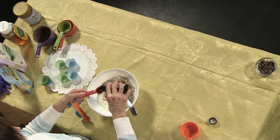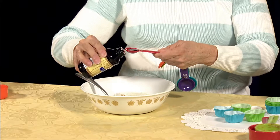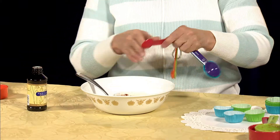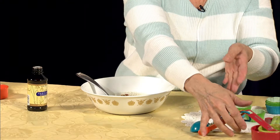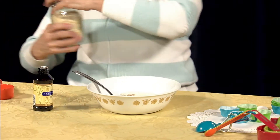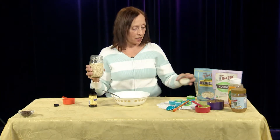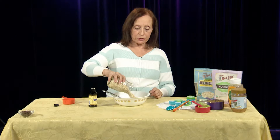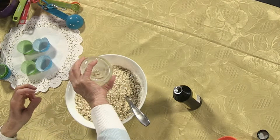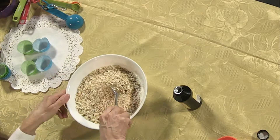One and two teaspoons. I forgot the oats — so this is one and a half cups of rolled oats. This is the quick cooking one; this isn't the one that takes over 30 minutes to cook.